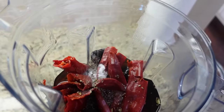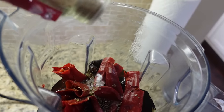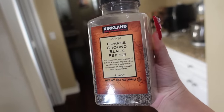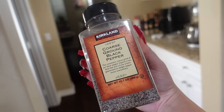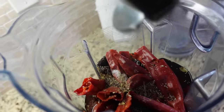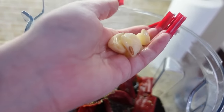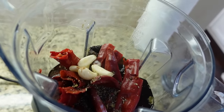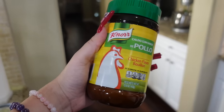I'm adding some salt and a little bit of cumin. I thought I had whole black pepper but I didn't, so I'm gonna have to use this — but you do need whole black pepper. I'm adding garlic now, I just grabbed a bunch, there's probably like six or seven in there. You also need consome or Knorr.